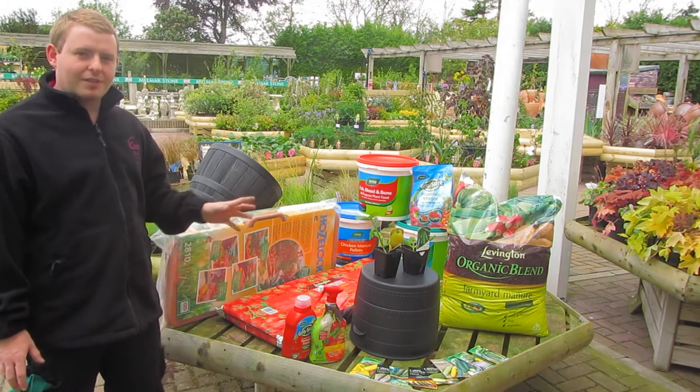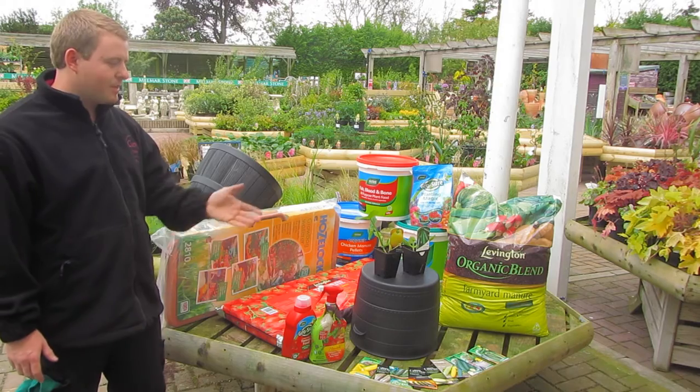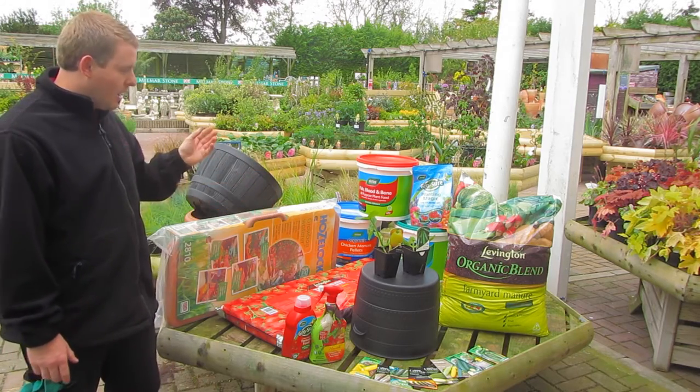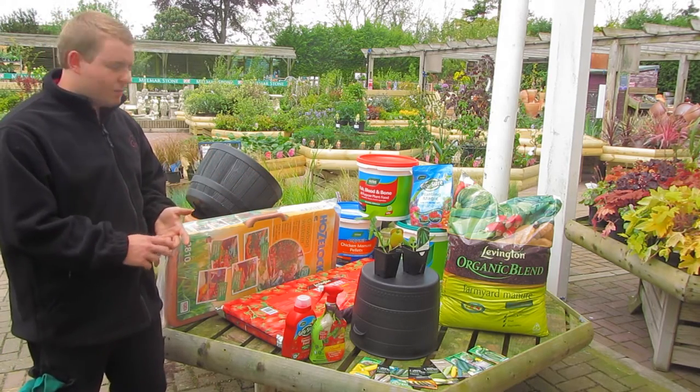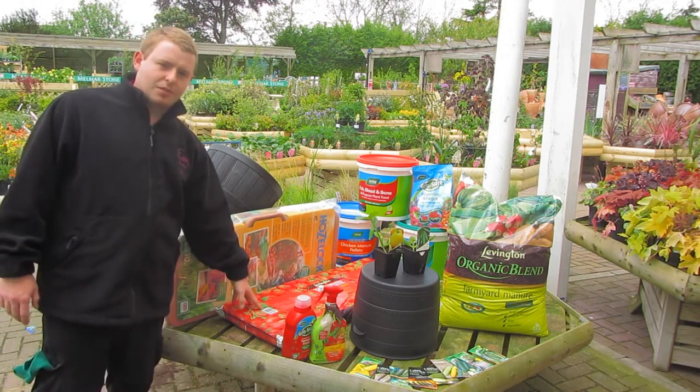Courgettes are a great versatile plant. There's a wide range of them on the market, available from seed and in plant form. You can grow them straight into the ground, in pots like these here, or in grow bags such as this one.